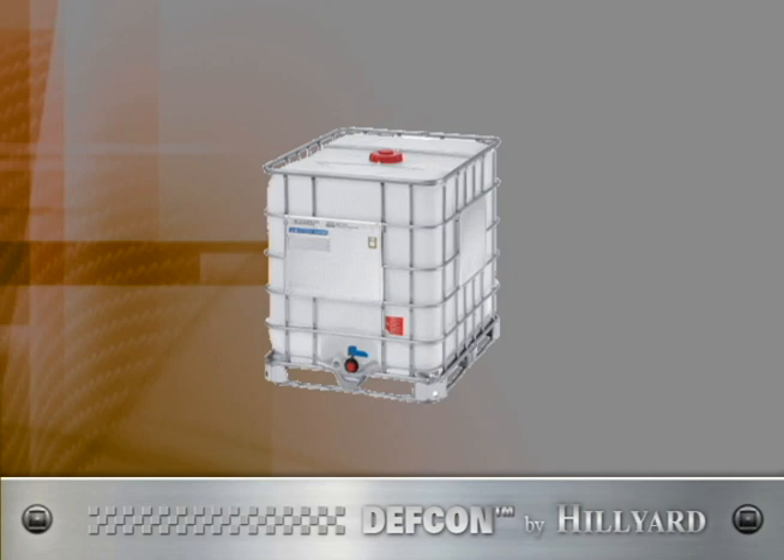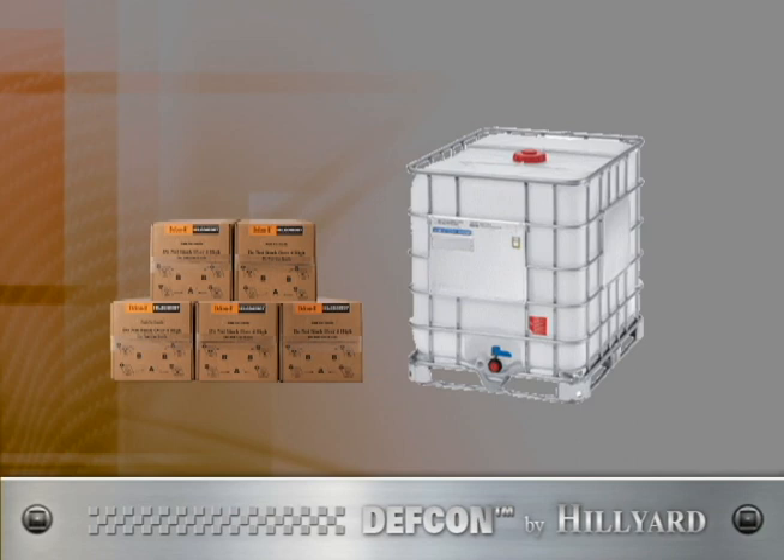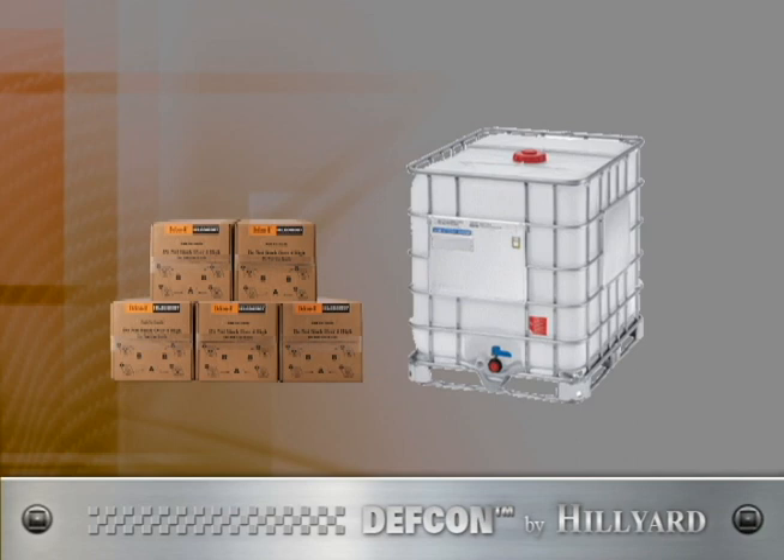High-volume tote user? No problem. Just add five 5-gallon boxes to 250 gallons of water. Visit Hilliard.com or contact your Hilliard Sales Consultant for more information today. Please refer to the product label for complete directions.